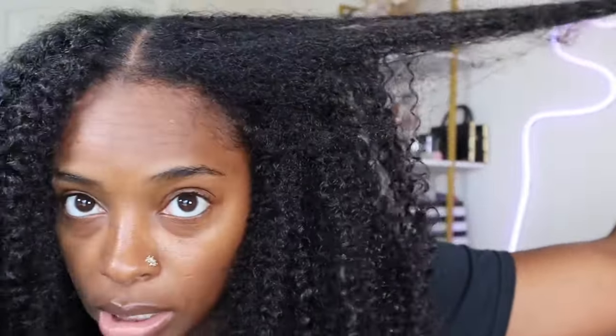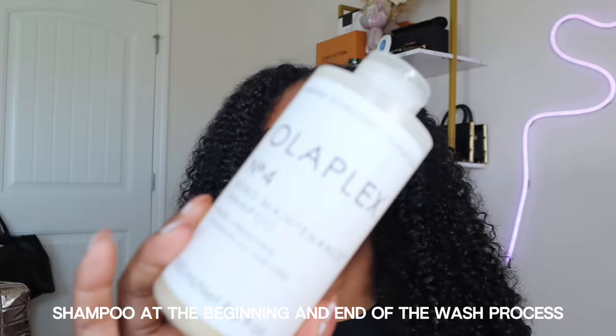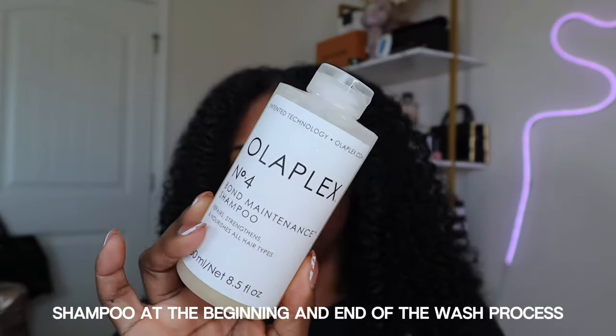I currently have no product in my hair. I have deep conditioned my hair and shampooed my hair. I'm going to insert some clips of pretty much what I did. I have shampooed my hair twice with the Olaplex No. 4 Bond Maintenance Shampoo, then came through with a deep conditioner by Briogeo.